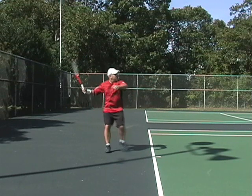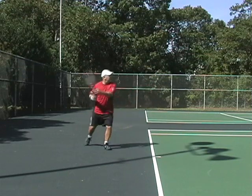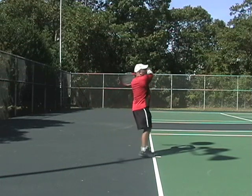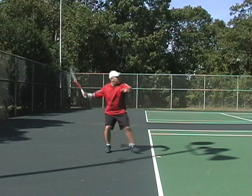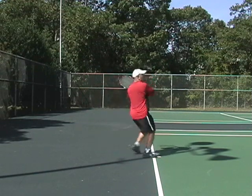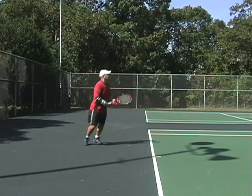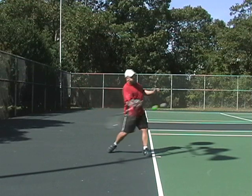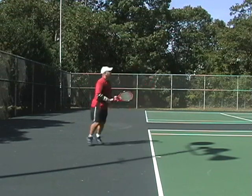Let's start by taking a look at his traditional forehand, which is very fundamentally sound. He does a great job of early preparation, turning sideways and stepping into and then driving through the ball at contact. He also does an excellent job of upper body rotation, getting just about a full 180-degree shoulder turn. He has to bring his back foot around to accomplish that, but you can see he's got good upper body and hip rotation through the forehand.